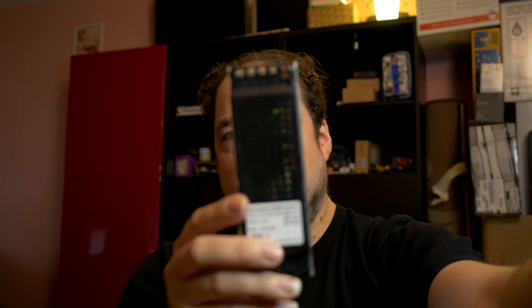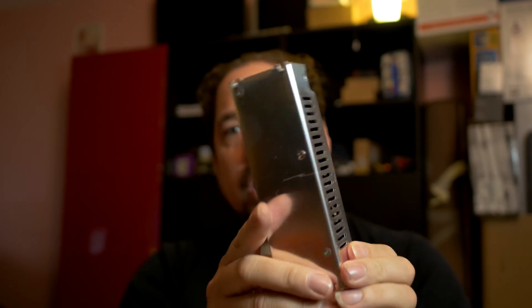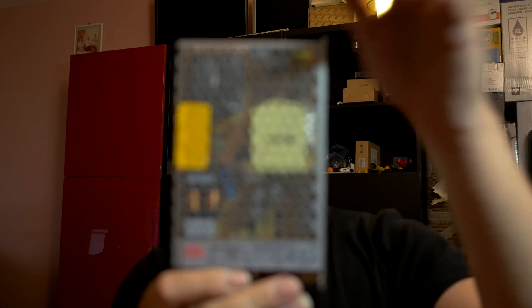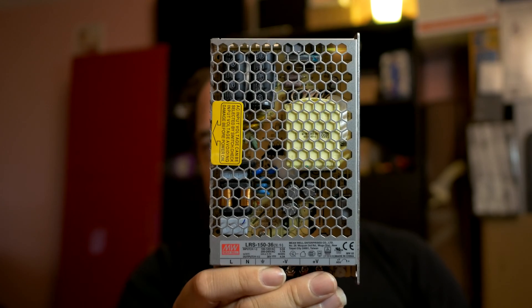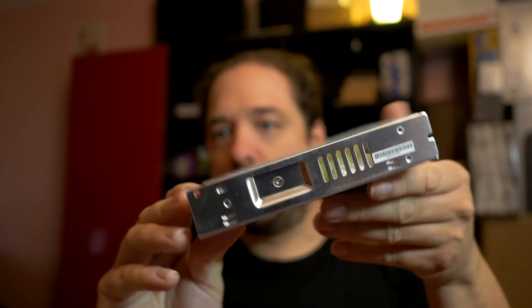How am I going to power those? Well, using power supplies like this one. This is a Chinese version and it's pretty cheap. It gives 24 volts at 5 amps, so about 100 watts. And as a comparison, this is a Meanwell version. This one's actually 36 volts because I need those for the LED downlights, and it gives 150 watts.